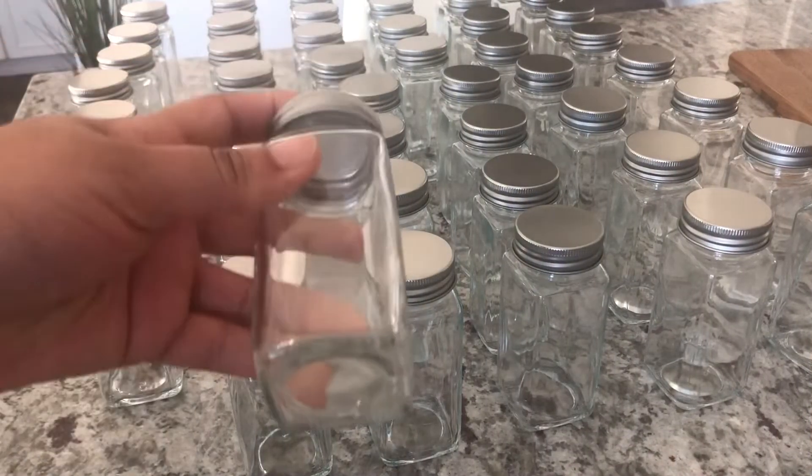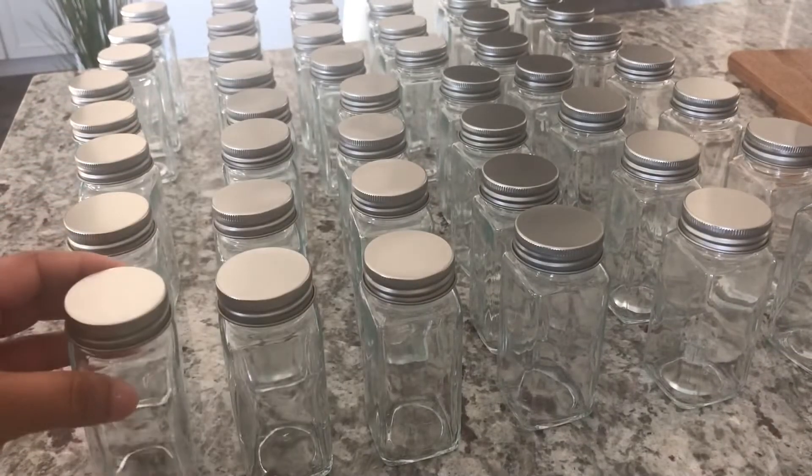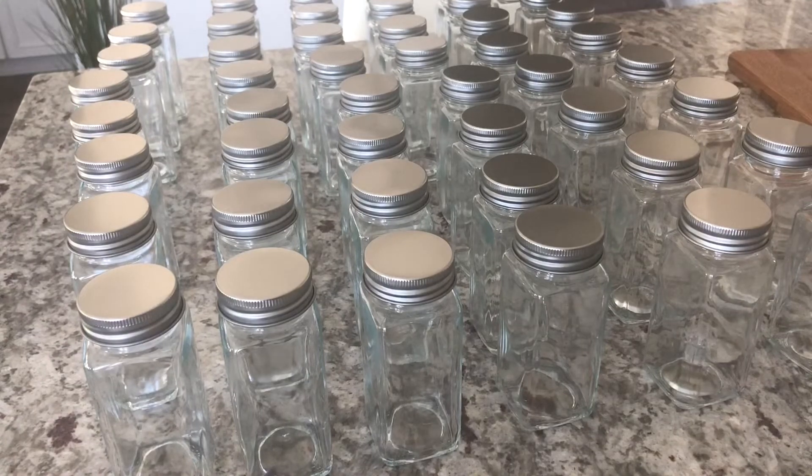So I ordered these little glass spice jars from Amazon. They are the Aozita four-ounce glass spice jars. They come 24 in a pack and I bought two packs.